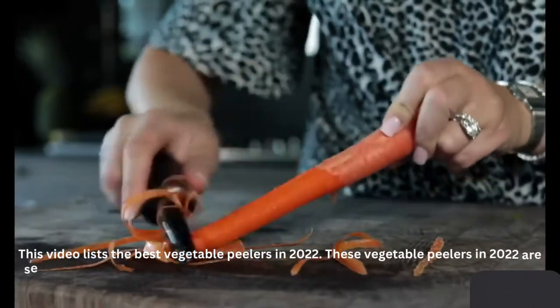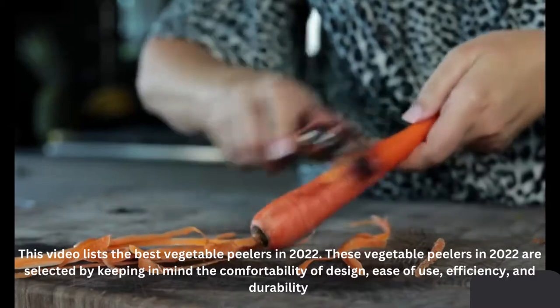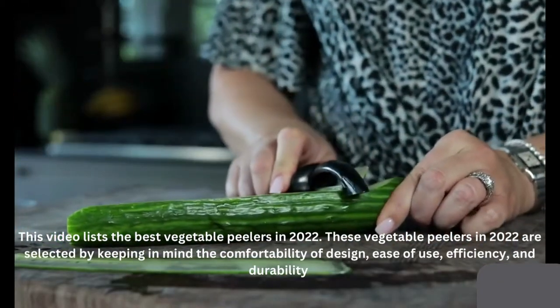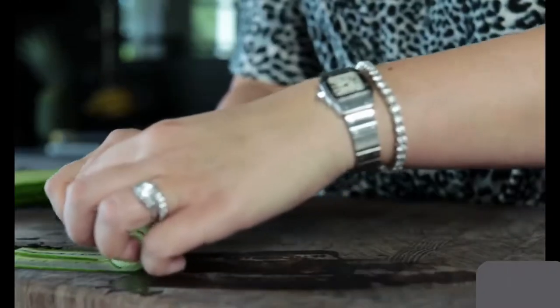These vegetable peelers in 2022 are selected by keeping in mind the comfortability of design, ease of use, efficiency, and durability.